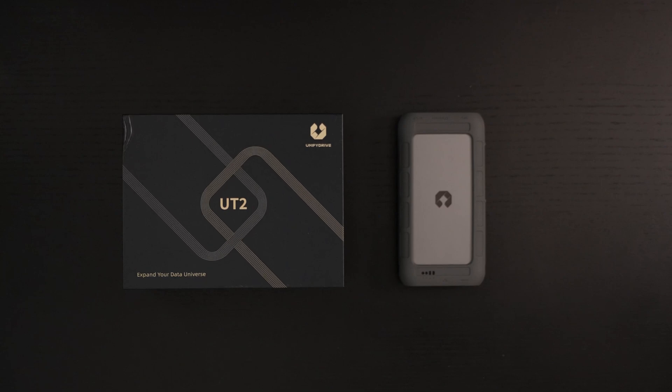Ed here with the Digital Digest, and today I'm taking a look at the UniFi Drive UT2 Portable Wireless NAS. This is presently a Kickstarter campaign — I'll include a link in the description for those interested. In full disclosure, this unit was furnished to me by the manufacturer for review purposes, but this is not a sponsored video in any way, shape, or form. So with that said, what is the UT2 all about?